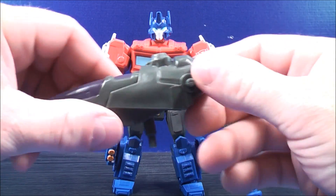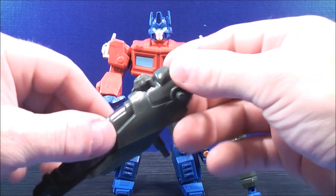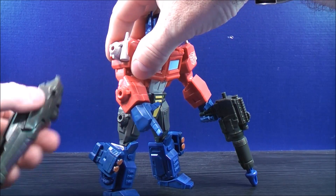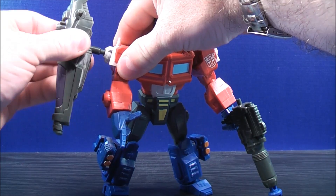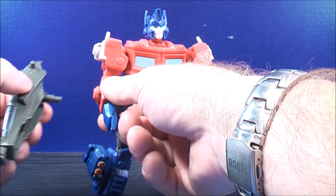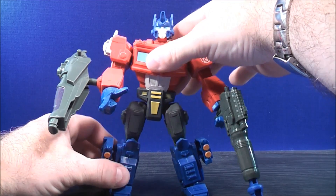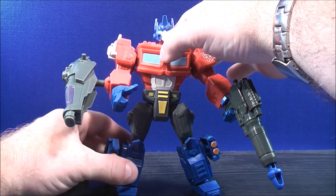He also comes with another weapon of some sort — some kind of Fusion Cannon, I guess. There's a couple of peg holes, one there and one right there. You can plug it along the arm of Optimus Prime like that, or you can take it and plug it alongside the forearm of Optimus Prime. Get him situated to make sure he doesn't fall over.